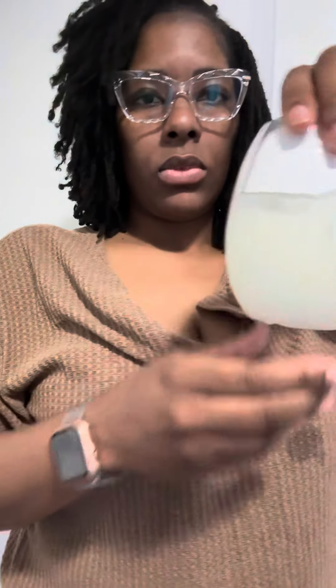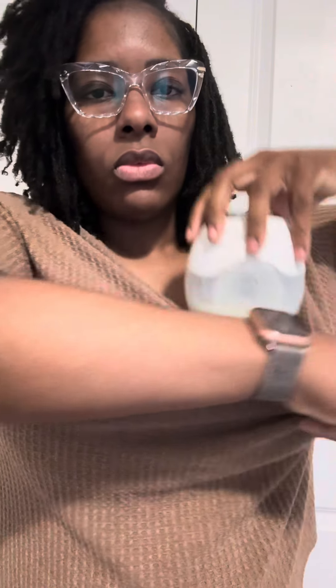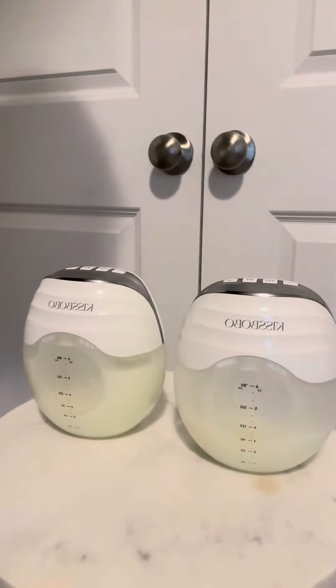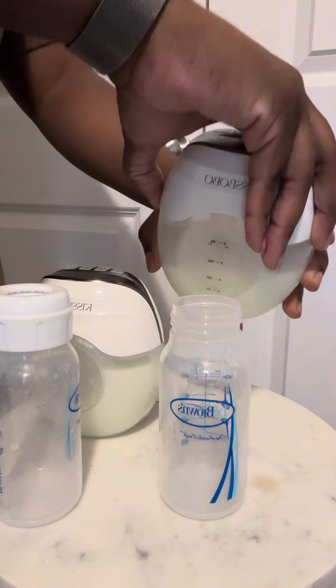The pumping window is actually not 30 minutes — it's about 18 to 20 minutes, and as you can see, I'm still producing consistently the same amount that I would in a normal situation. Even baby girls are excited about it.